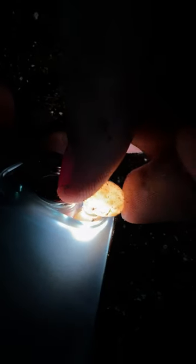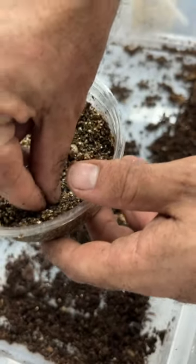We're going to continue this with each and every egg, and once we have them all done, we're going to put them in this container, cap it, and put it in the incubator.